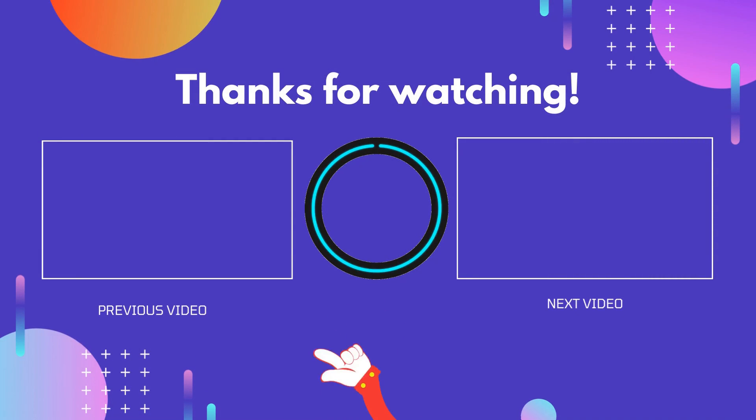Thanks for watching. I hope this video helped you. If you found this video useful, please don't forget to like, comment, and subscribe so you don't miss anything. We'll see you next time.